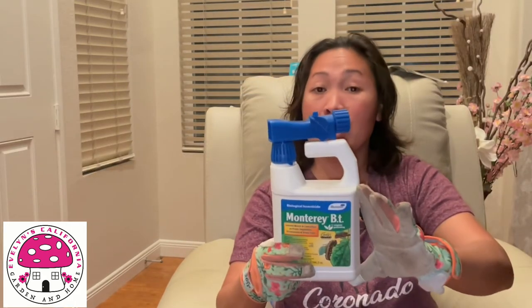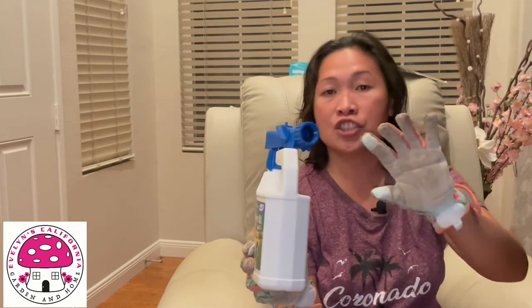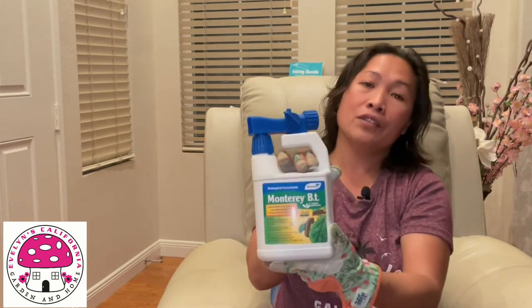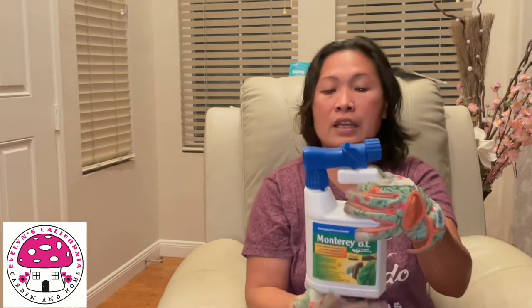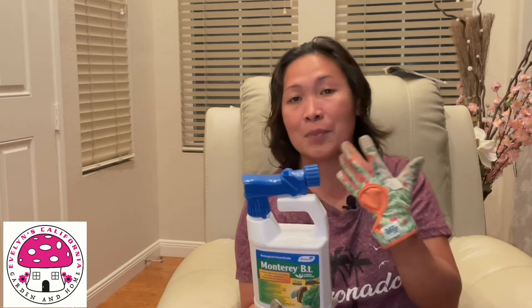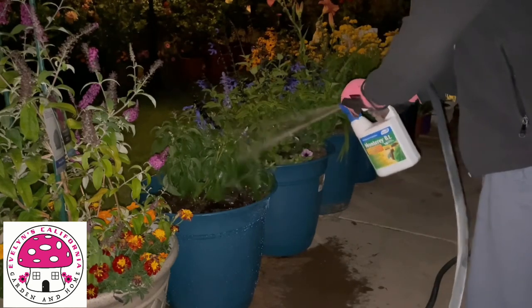This product I'm holding right now is ready to use. All you have to do is attach the hose, turn on the faucet, turn on the knob, and then apply it to the plants — over the leaves, under the leaves, on the stems, and on the flowers. It is highly recommended to use gloves for safety and also a surgical mask or any type of facial mask to protect yourself from inhaling the product. Make sure to apply Monterey BT on all parts of the plants.